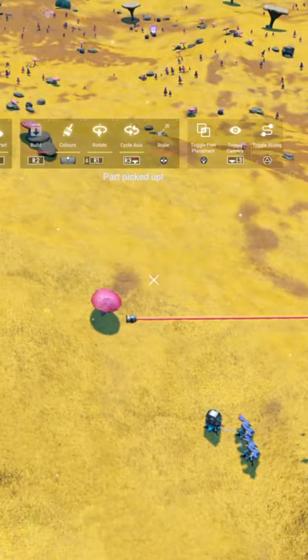Hey there travelers, Enra Silver here and today I've got another way to hide that pesky disc on top of your bubble vat.